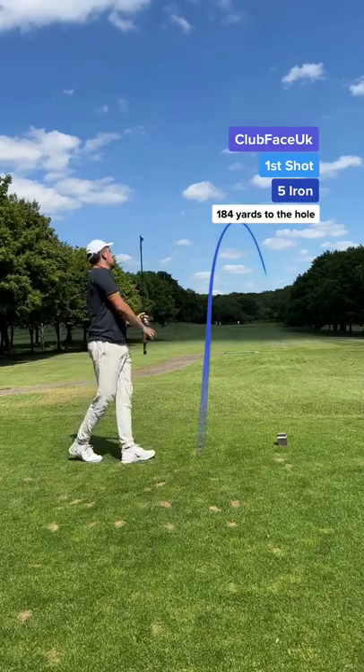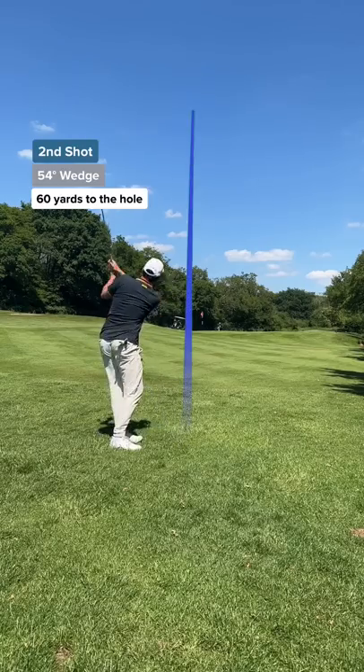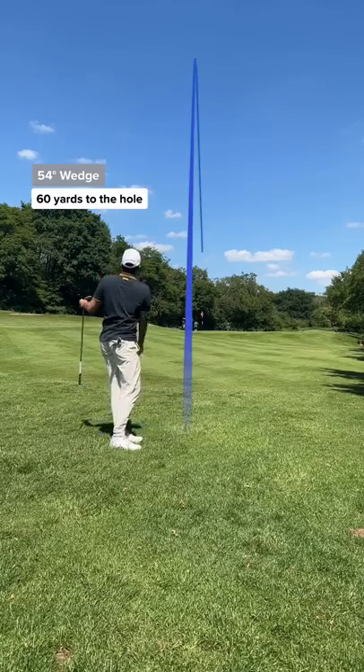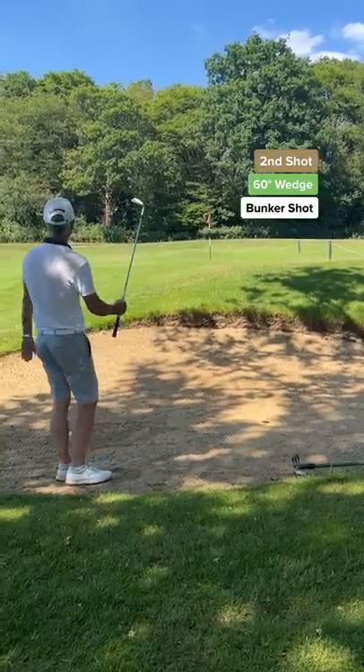We thought the ball broke in half but it didn't. Only one piece came off and it was really easy to fix. My second shot was on the perfect line, just short. Dad's second shot and he's caught it a bit skinny.